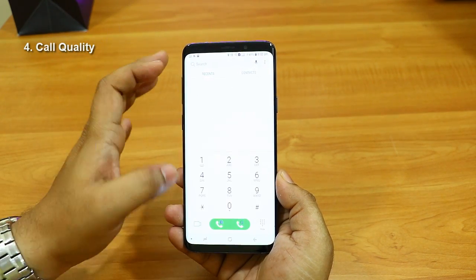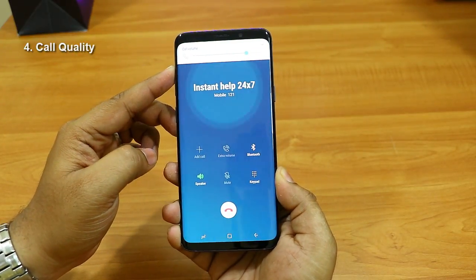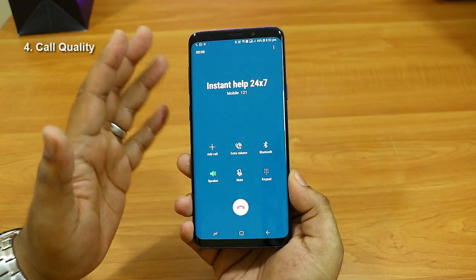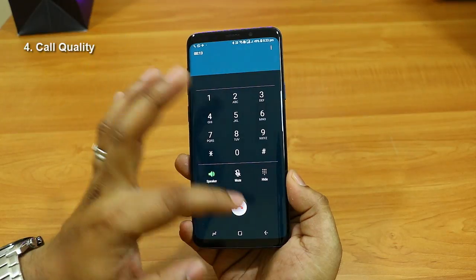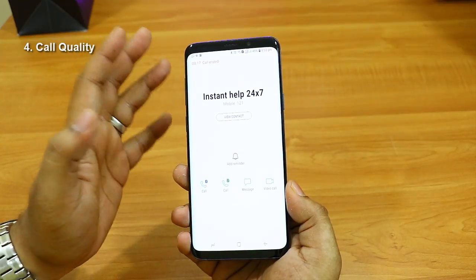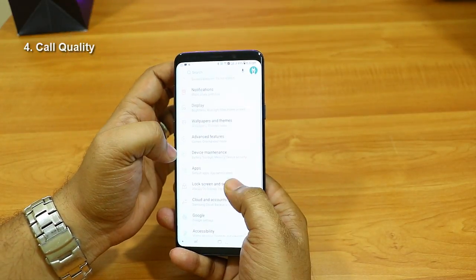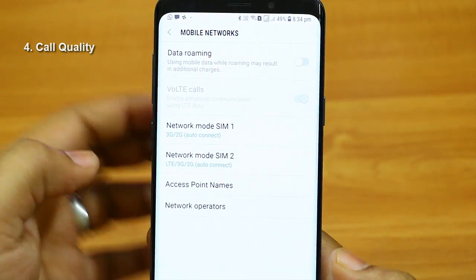Now let's talk about call quality and network. I'm using an Airtel SIM card, one of the major network providers in India, and the network connects easily. I've tested other S9 Plus units at different locations — the network connectivity is really good. It uses MIMO and LTE technologies along with 4G. I also used a Reliance Jio SIM which supports VoLTE, and that works very nicely on this phone as well.